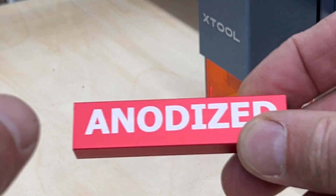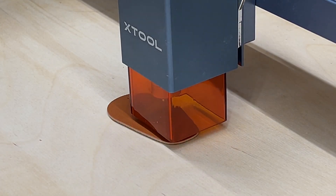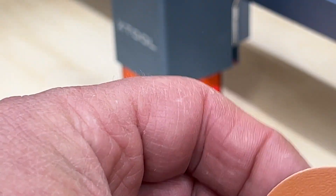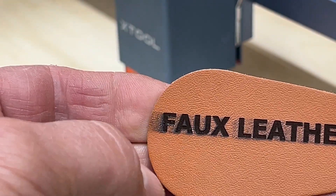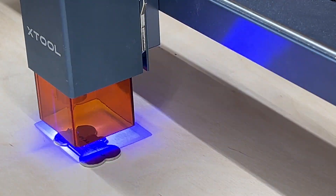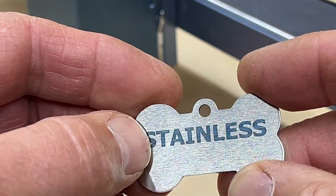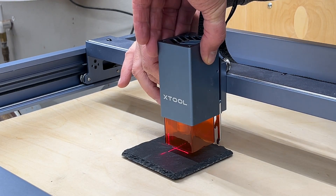The first material is anodized aluminum — just a piece from an Incra square. I was really most impressed with the anodized aluminum engraving; the edges turned out really crisp and clear and it looked pretty amazing. Next is a piece of faux leather, which also turned out really nice. I made the mistake of rubbing it after engraving and it smeared the black in the lettering — so there may be a process for sealing that. Next is stainless steel, which turned out great as well — the markings were permanent, fairly dark, and burned in.